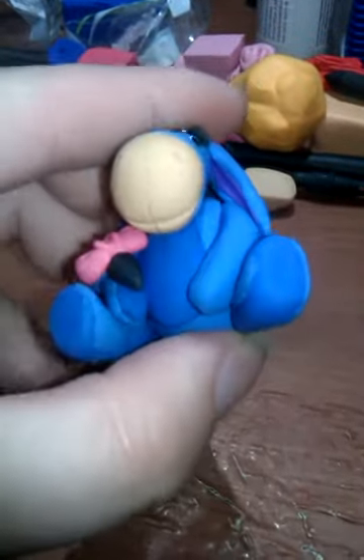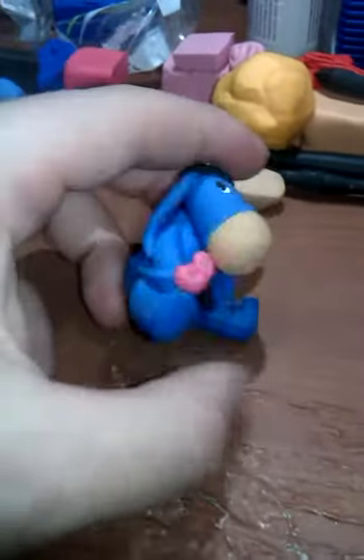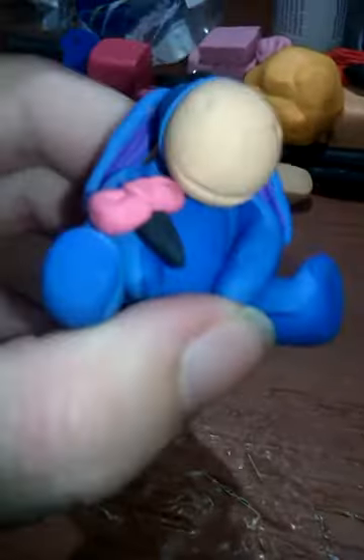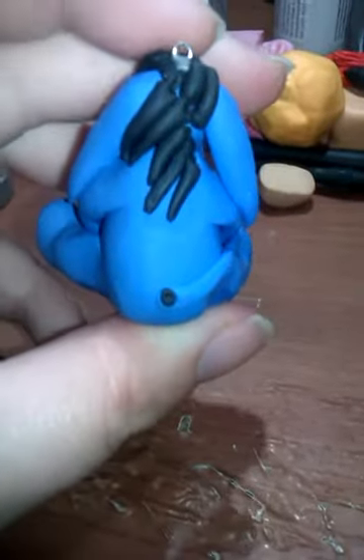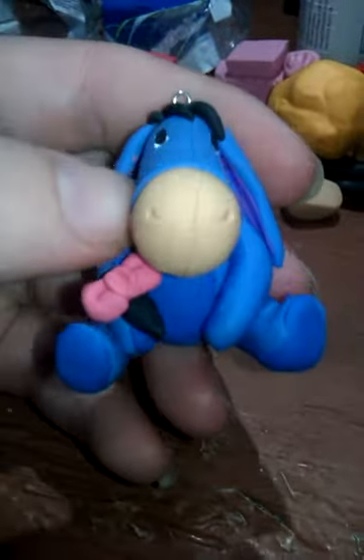And Eeyore. He is two different shades of blue, his ears are purple, and he's got his little tail wrapped around him. Eeyore is my favorite character — I love him. He's pretty big for a charm.